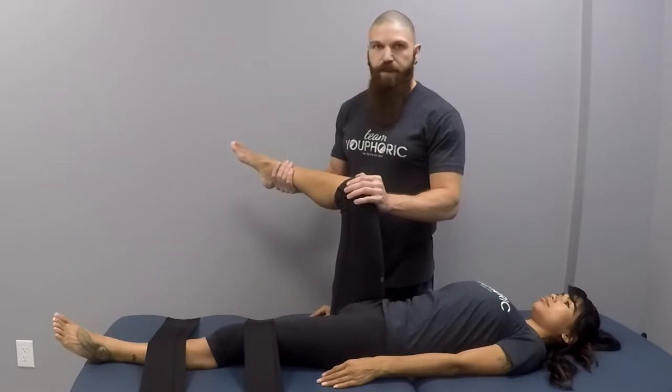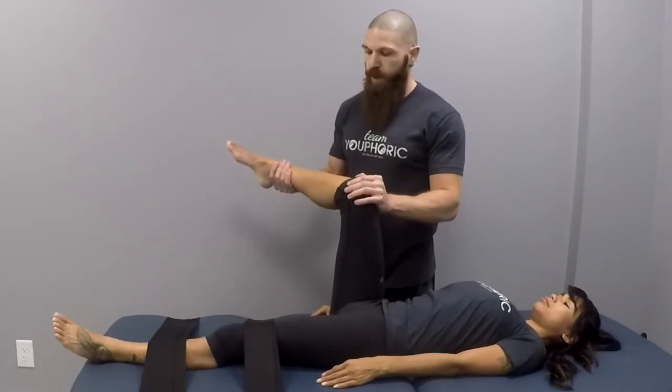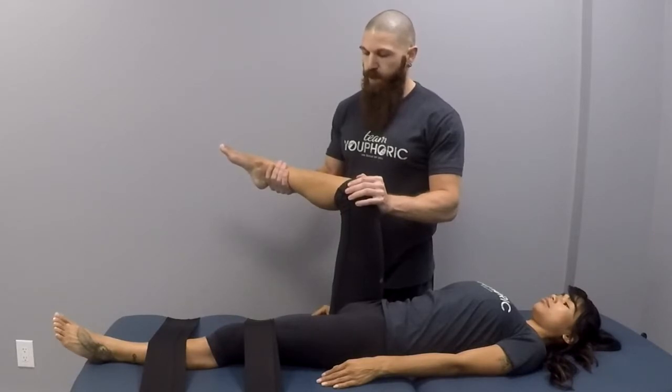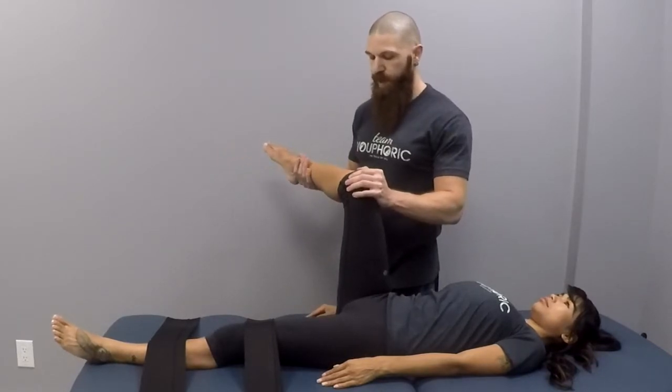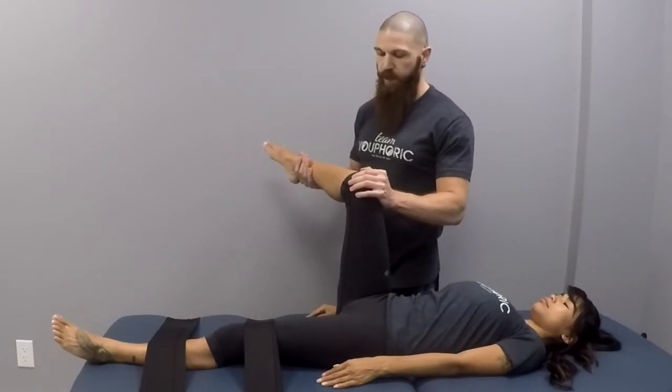From here, we'll add an antagonist contraction. Bring the ankle towards the midline, and now bring your ankle towards me. They will assist you in the stretch and get a little bit deeper into medial rotation.